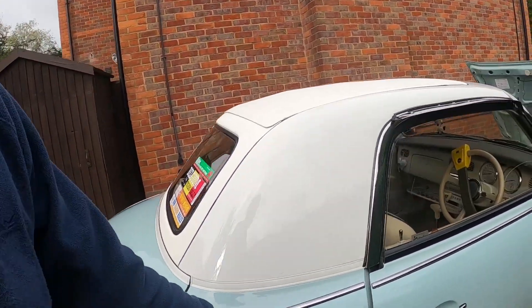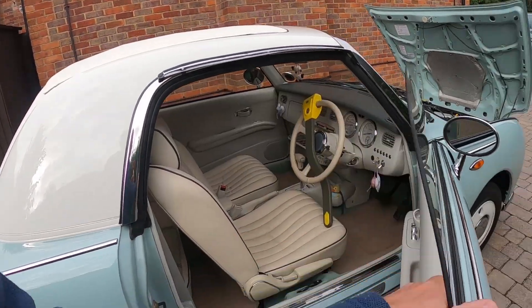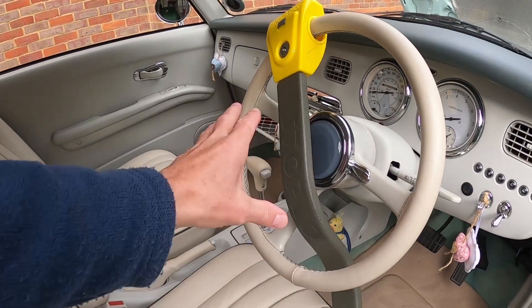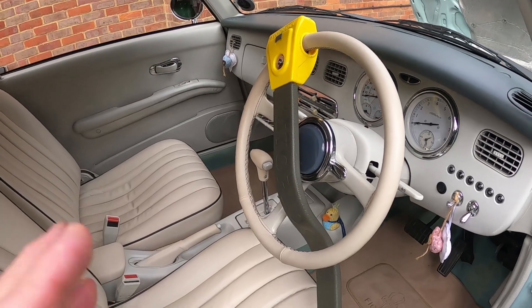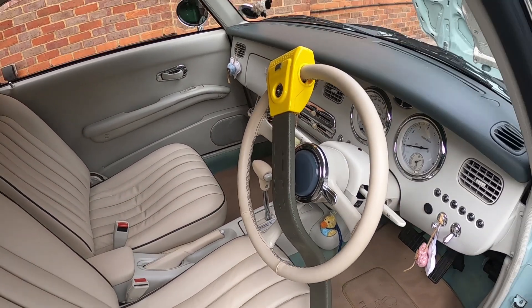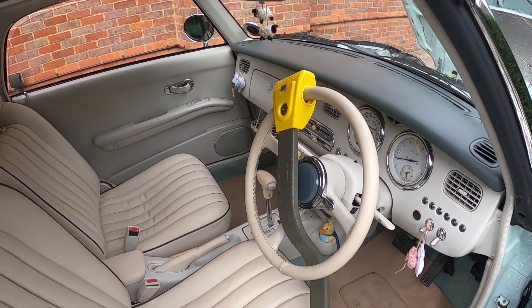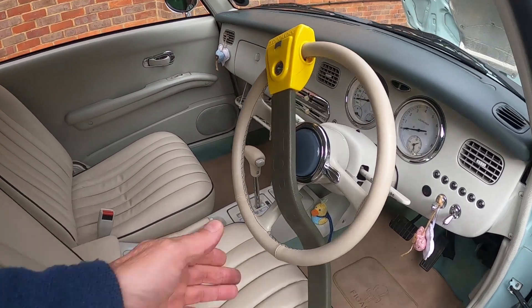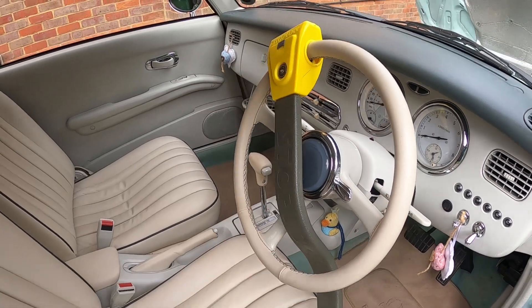Another couple of tips when you're going to leave the car: number one is fit a steering lock to it. Visually this will tell people the car is more secure than it is without one. It just delays anybody trying to steal the car. They're very cheap to buy and visually quite powerful.